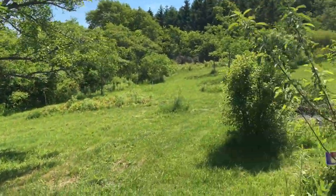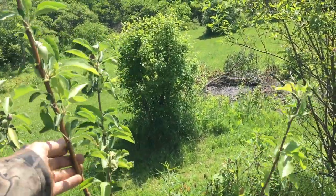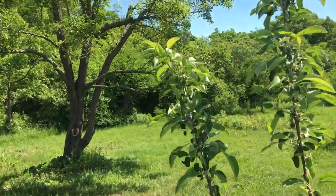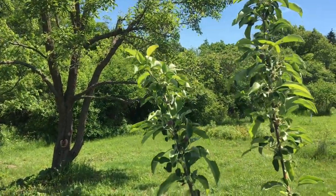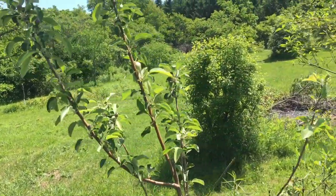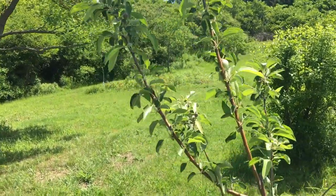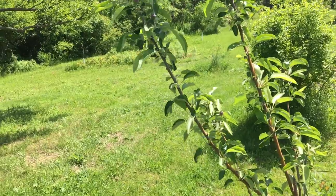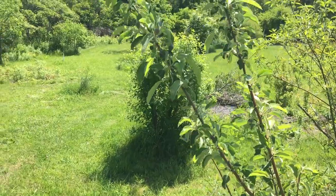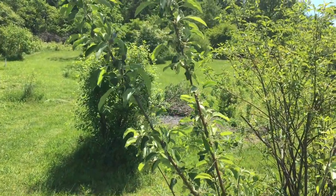This is my Granny Smith — I don't remember it leaning like that; looks like I lost a branch somehow, but I definitely got some apples on it. Lots of fruit sets, so I'm very happy. I have a feeling these branches are going to break though because there's so much weight, so I might not even collect the fruit off it this year. I'll just take it off and shape the tree a little bit more so it can be a lot stronger.